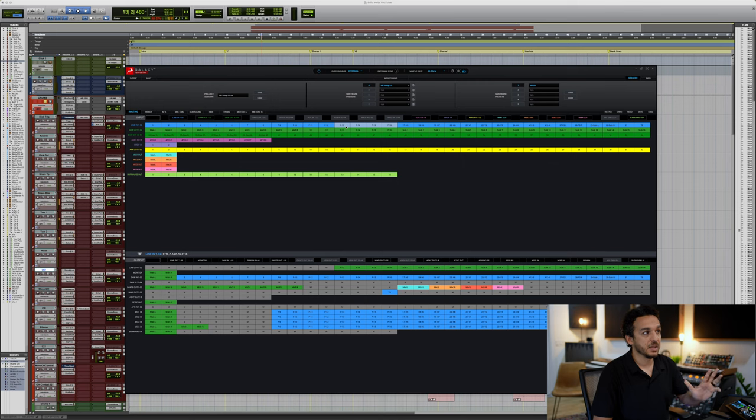These could be anything — right now I have them named 'P' because I'm using a patch bay. But for you it could be, say, 'API left, API right,' 'SSL Fusion left right,' 'Pultec EQ,' whatever you want. You can label them here so you know what hardware unit you have plugged in. Because the Galaxy has 32 line inputs and 32 line outputs, you can have up to 32 mono hardware inserts or 16 stereo hardware inserts.